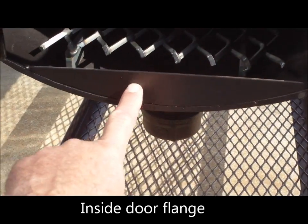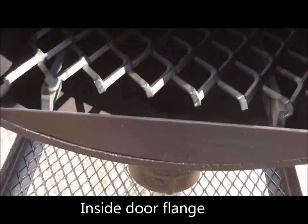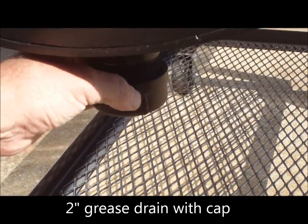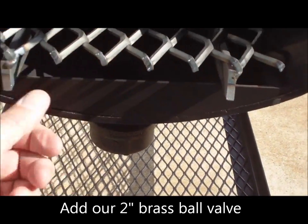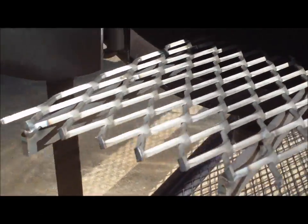We add a lip here on the door so you don't have to worry about ashes or juice coming out. We have a two-inch drain for your grease — you can add a ball valve to it; it is threaded and comes with a removable cap standard. The charcoal grate is quarter-inch thick expanded metal reinforced with quarter-inch thick flat bar, which makes it last a lot longer over the years.